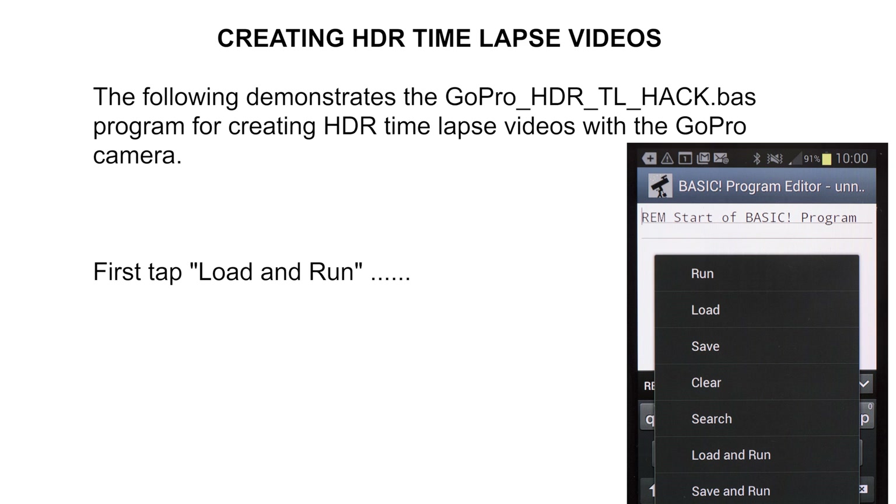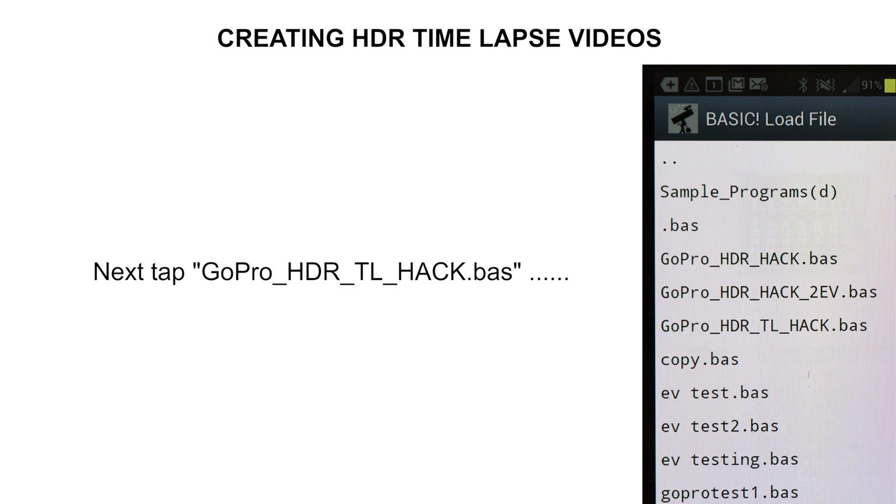Now let us turn to the procedure of shooting HDR to create HDR timelapse videos. We first ensure we have a Wi-Fi connection between the GoPro and the Android phone as previously described, then start the BASIC program. Open the option panel and tap 'Load and Run.' This gives a listing of the BASIC programs available. You should see the names of the two files downloaded from GitHub. This time we want to run the file named 'GoPro HDR TL Hack' — TL stands for timelapse — so tap on that name.